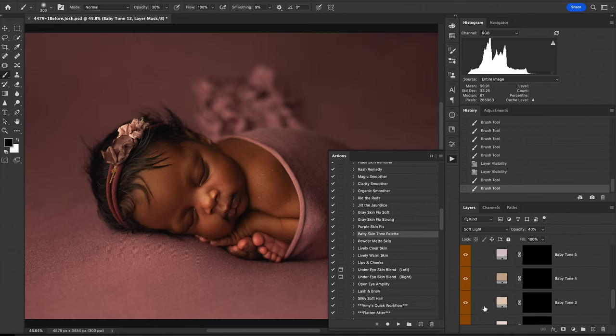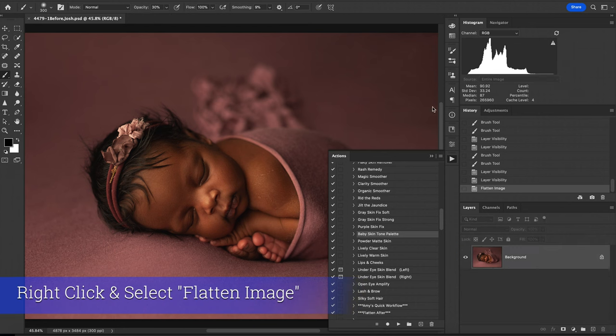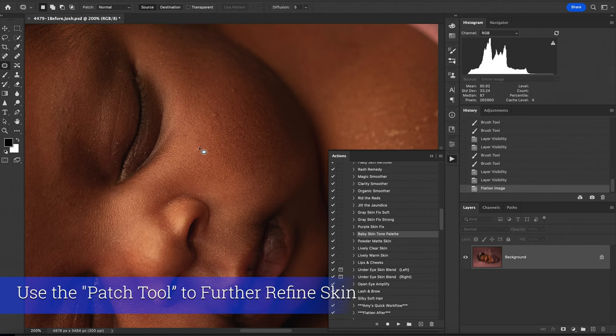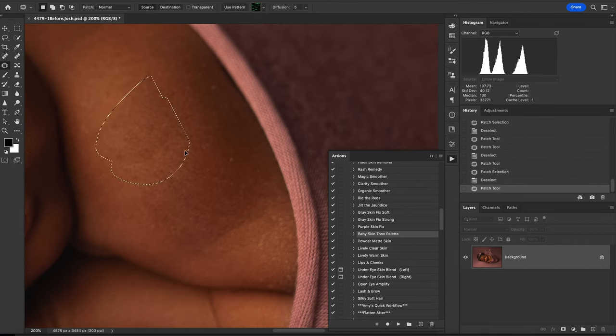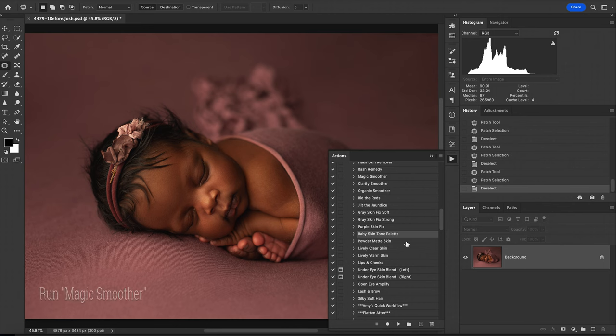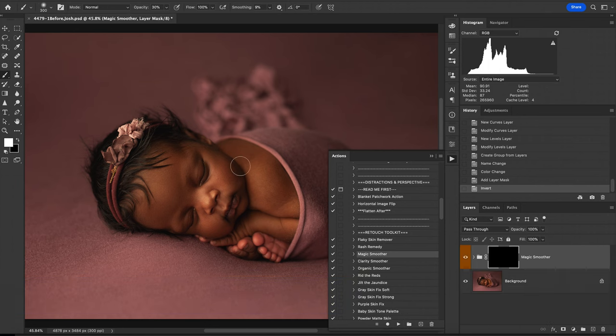Now that I have the actual skin done, I am going to use my patch tool to fix up a few more areas that I'm not happy with. That's just a little bit more clean, and now I'm going to go ahead and run the Magic Smoother specifically to kind of soften those areas that I just cleaned up just a little bit more.